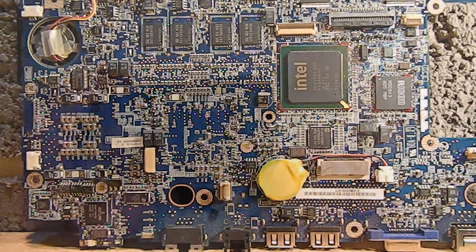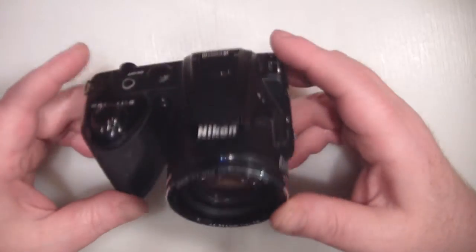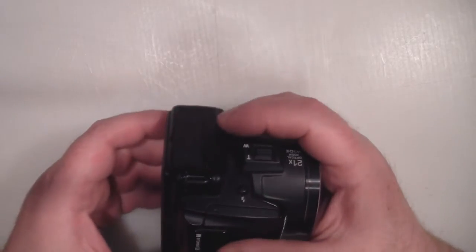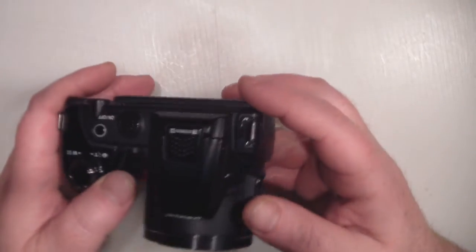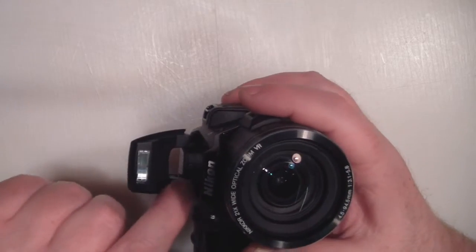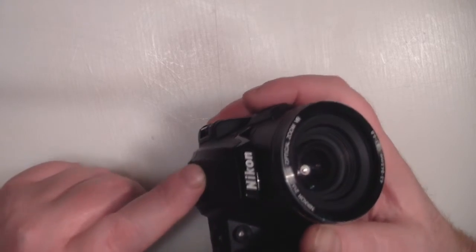I've stripped the camera down, got rid of the lens cover and the strap, and removed the batteries. Looking around, the camera seems to be in two halves so it should pull apart. All the screws seem to be visible — there don't appear to be any hidden screws. The first screw I'm going to remove is the one holding the plastic cover down with holes for the two onboard microphones.